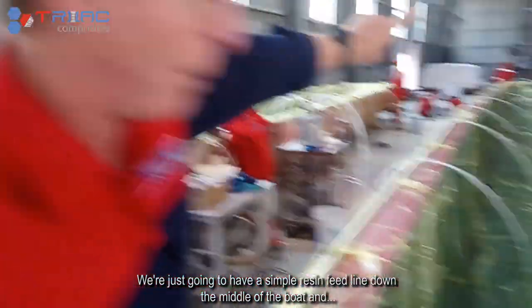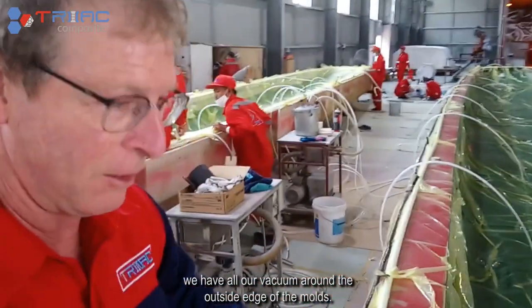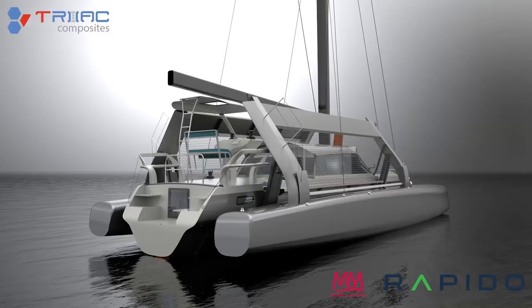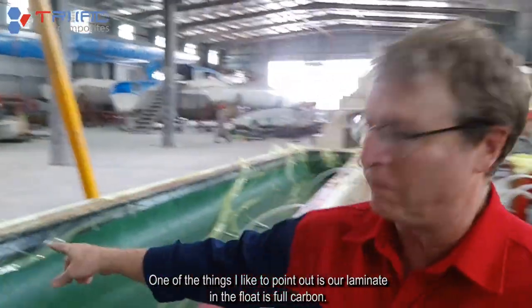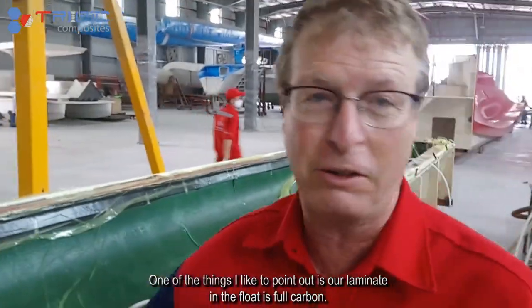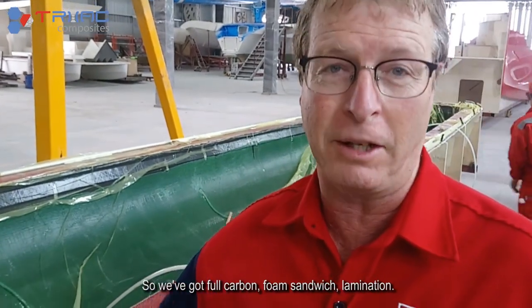We have a simple resin feed line down the middle of the boat and we have all our vacuum around the outside edge of the moulds. One of the things I'd like to point out is our laminate in the float is full carbon — we have a full carbon foam sandwich lamination.